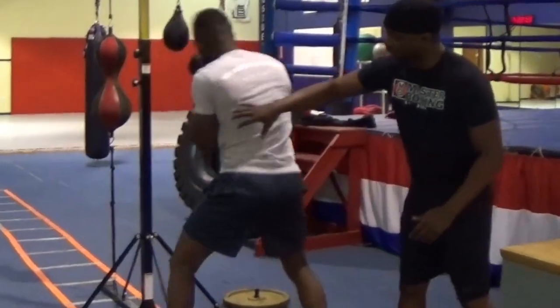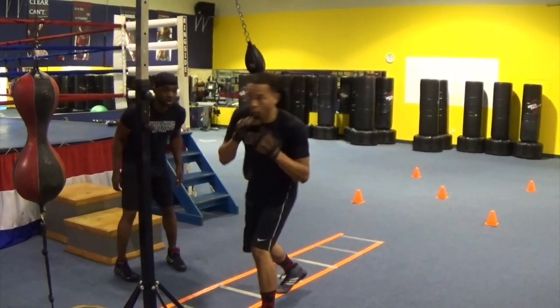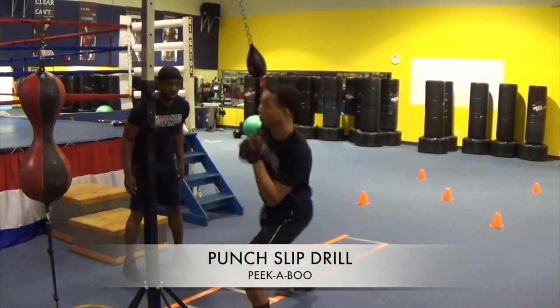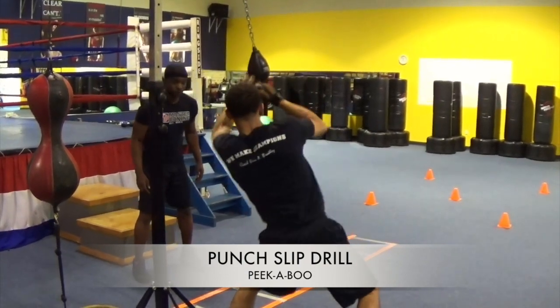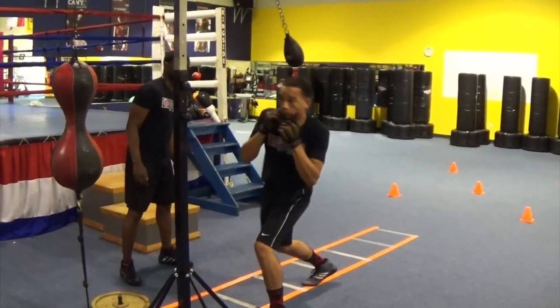This training system is absolutely driven by science so you can carry it into the ring. That's what our premise was — to make sure you don't have any holes or any flaws inside of your boxing game when executing this style.